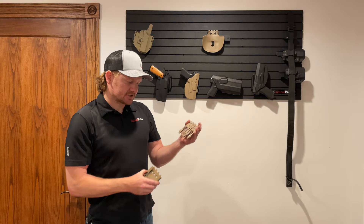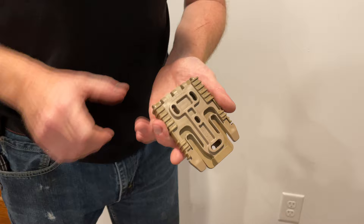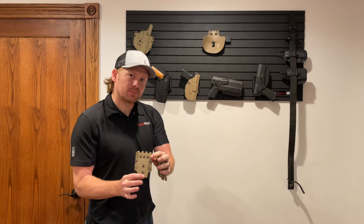The QLS system is their quick lock system. This fork piece here attaches to the back of a holster — each holster has this attached to the back. This is the receiver plate and it goes on the part that you will wear with a paddle holster.